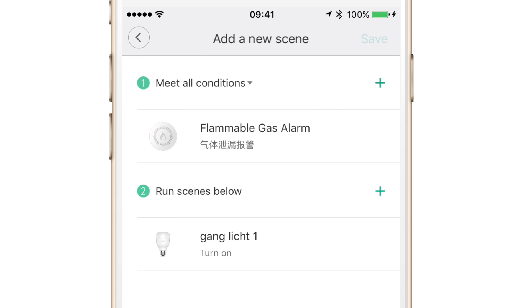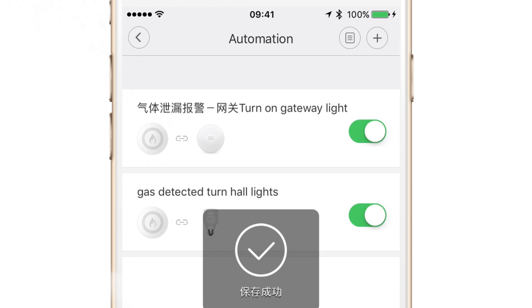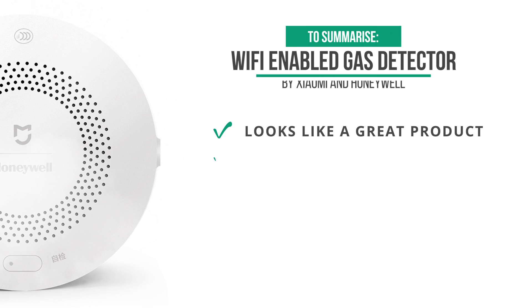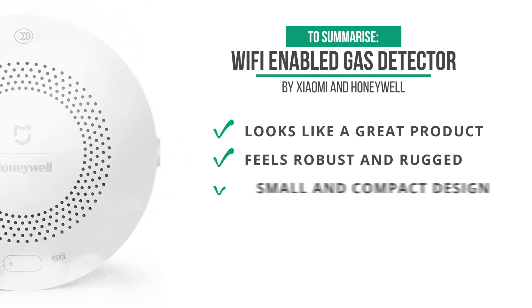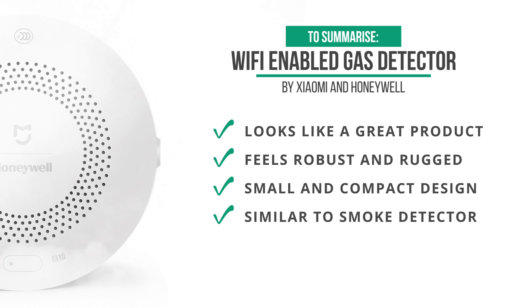If you own both the smoke detector and the gas detector, you'll see there are a lot of similarities between the two. To summarize, I think it's a pretty good product — it seems robust, looks very solid and rugged. I was very impressed with the smoke detector I unboxed a couple of days ago and this is very similar, so I don't really have anything bad to say about it because it just does what it needs to do.